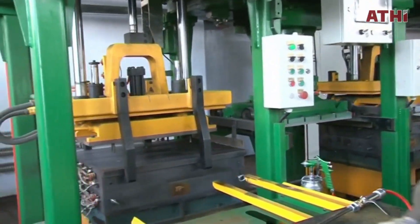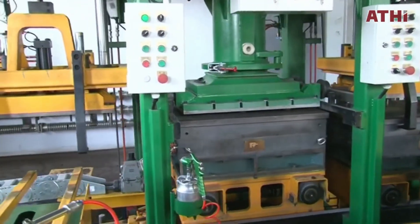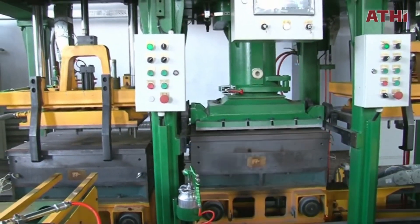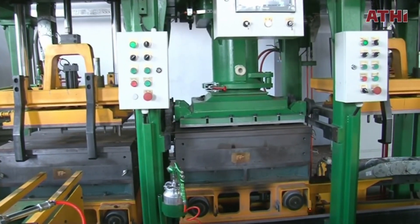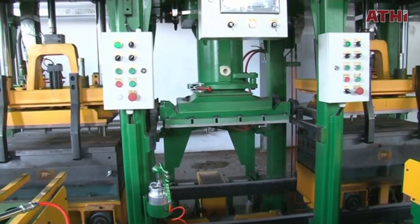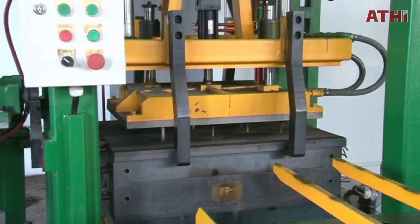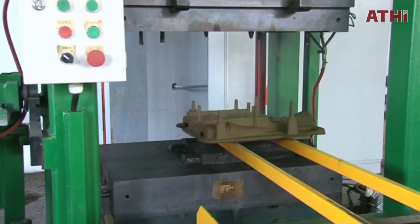The process begins with creating the mold. A metal pattern is heated to approximately 175 to 370 degrees Celsius, or 350 to 700 degrees Fahrenheit. A fine mixture of sand and resin is poured or blown over the heated pattern. The heat causes the resin to bond the sand particles, forming a rigid shell that conforms precisely to the pattern's shape. This initial step ensures the mold captures intricate details and features.